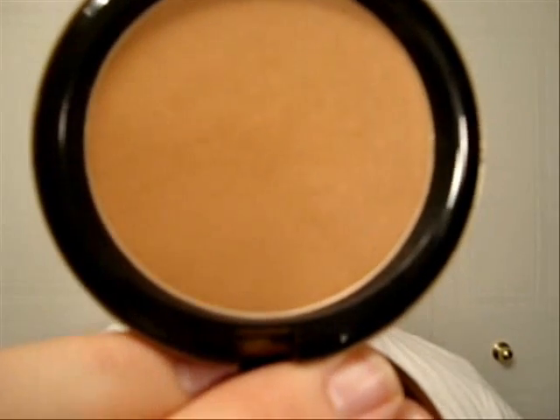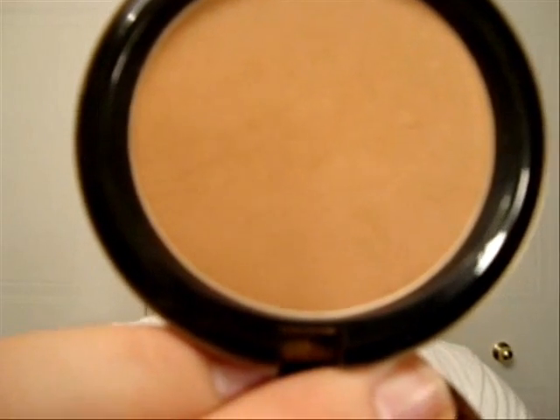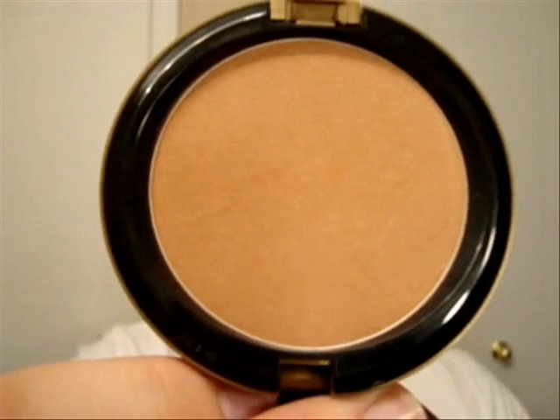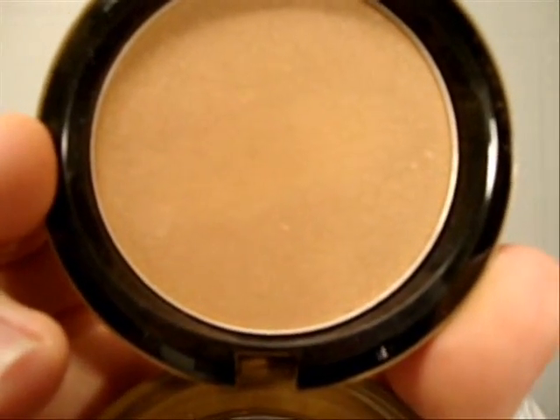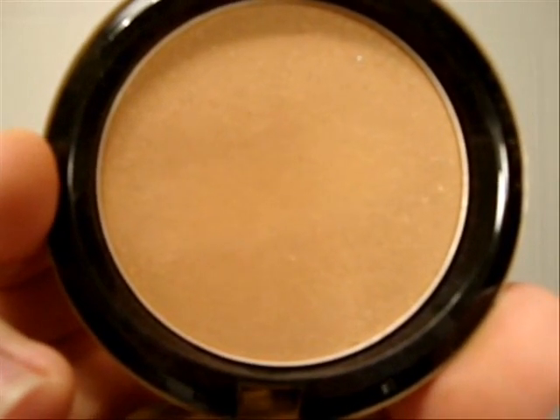If you are a pink undertone, you want to use a bronzer like this one — it's called Solar Reach from MAC and it has a peachy undertone, so you want something with a little pink in it. If you are more of an olive undertone or a darker complexion, use something more on the golden side — this one is called Refine Golden, also from MAC. I'm going to use both because, as you can see from the photos, this look almost looks dirty.